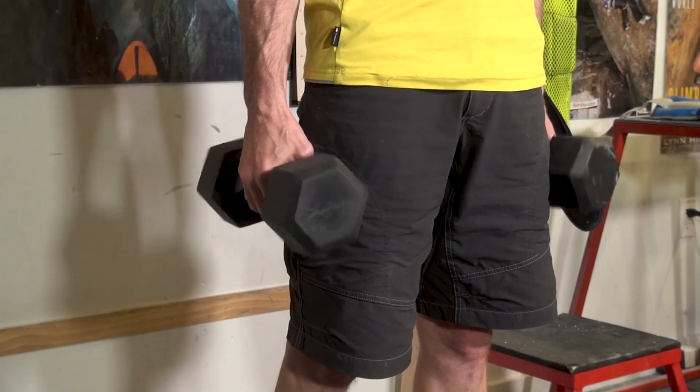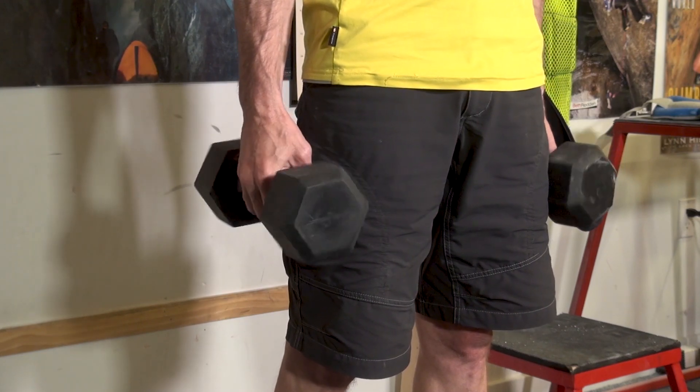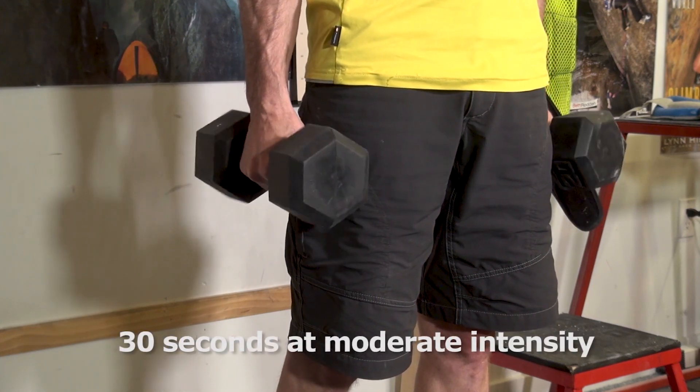Let's begin with 30 seconds of dumbbell finger rolls using a moderate weight, although you could alternatively use low-resistance spring-loaded grippers, a tennis ball, or power putty. Either way, the exercise should be at only moderate intensity and not cause great fatigue, nor get you anywhere near muscular failure.